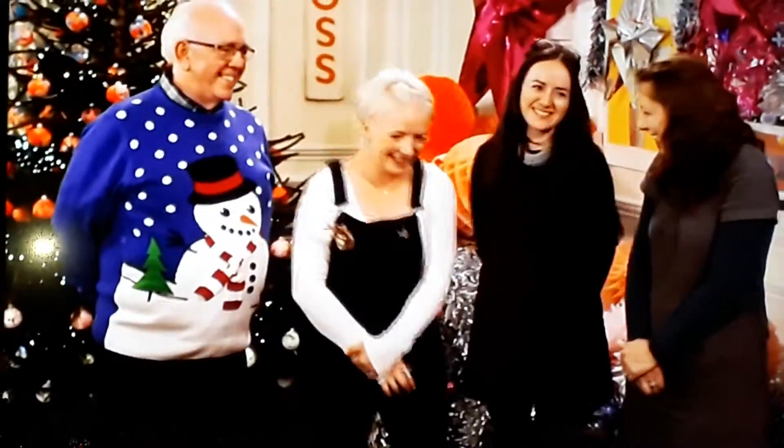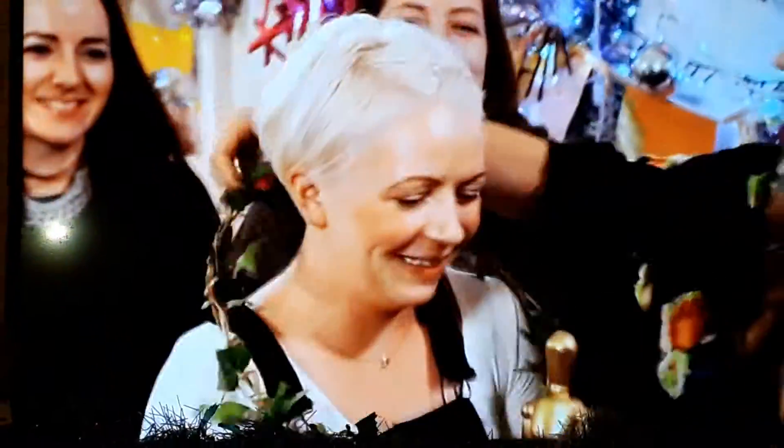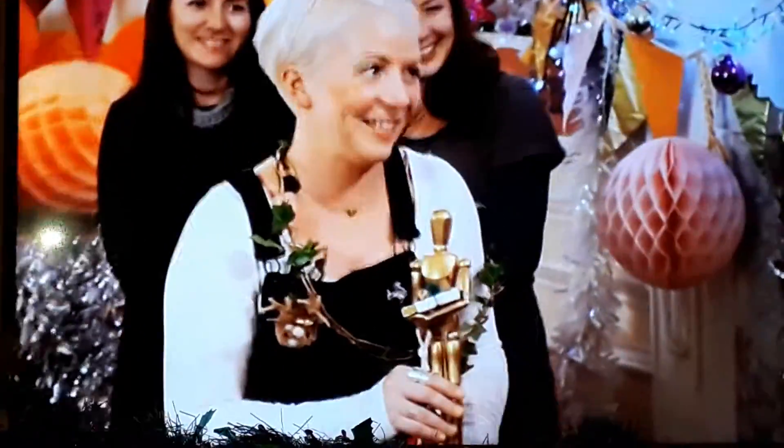Thank you! You're welcome. That was incredible. Thank you very much. Thanks so much.